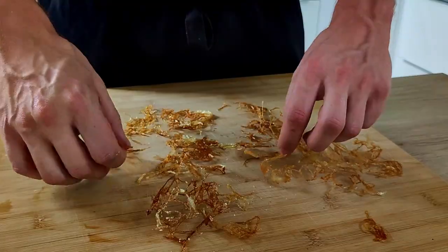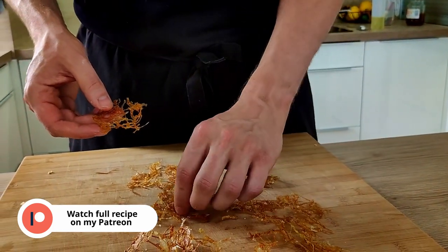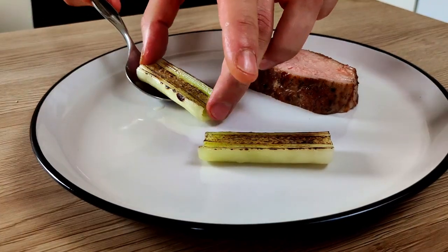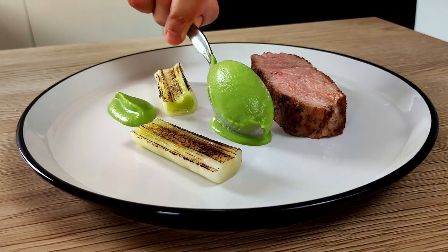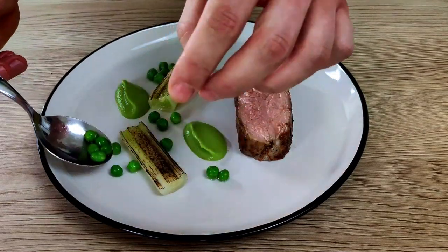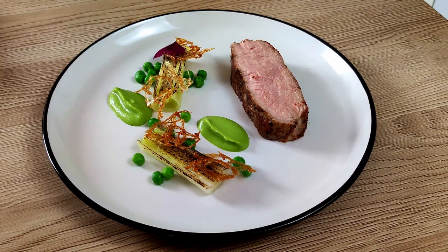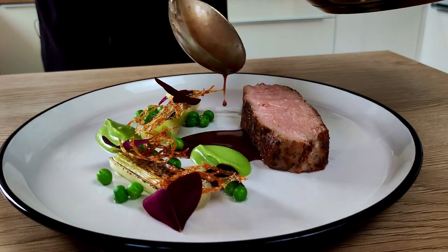For plating I will also use these beautiful onion chips which I made a few days ago — you can watch the full recipe on my Patreon page, check the link in the description. I start with a beautiful piece of veal loin on the plate, then two pieces of burnt leek, a few spoons of my pea puree, the blanched fresh peas, a few super crispy onion chips, beautiful butterfly sorrel, and I finish it with my delicious red wine sauce with mint.